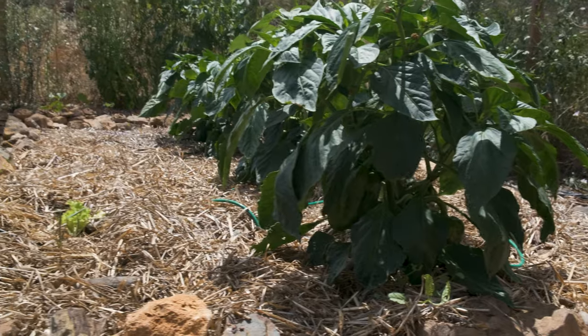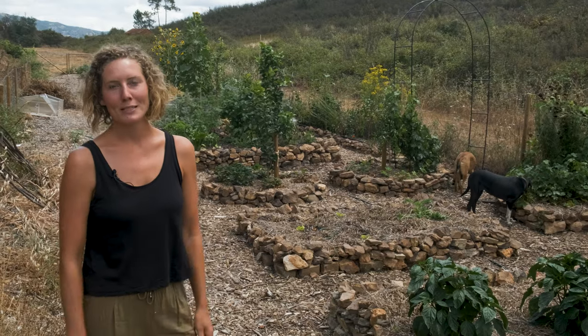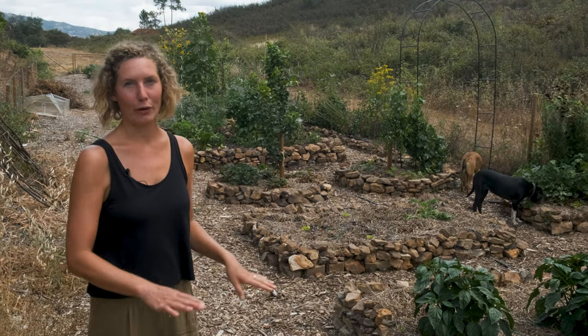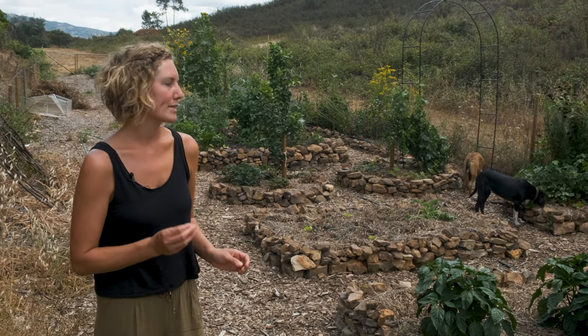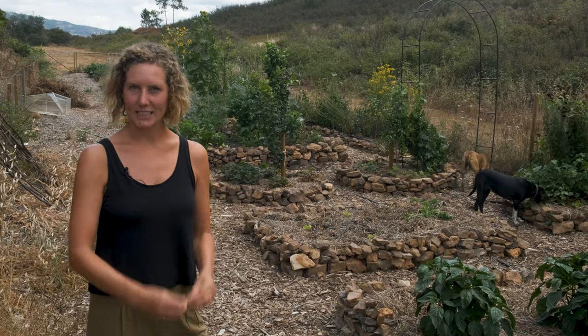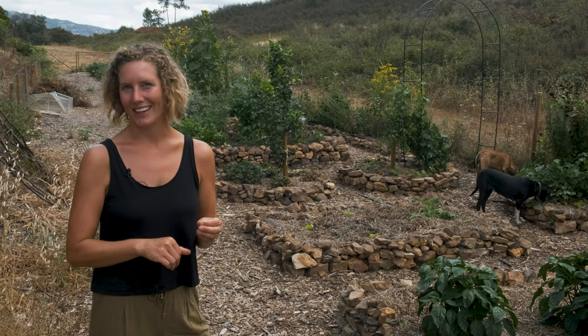The veggie garden is now fully irrigated, making our lives a lot easier, and we've spent the winter months raising some of the beds. Last year we had them all very low to the ground but we noticed that some things didn't grow very well — like carrots and beets — things that need to grow down, because the soil is so clay-heavy it's very tough and they can't get down there.